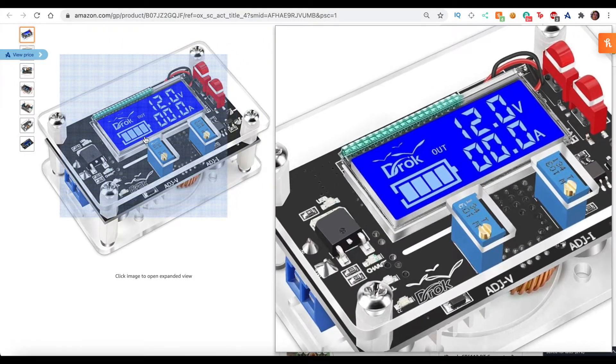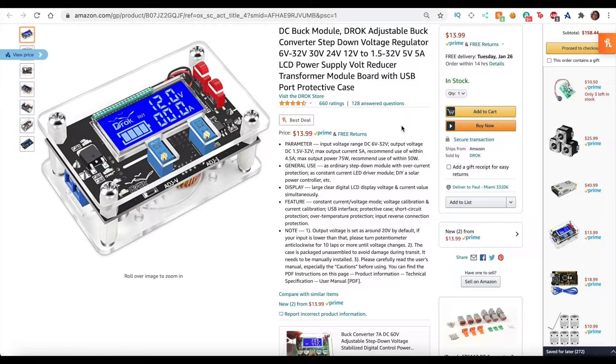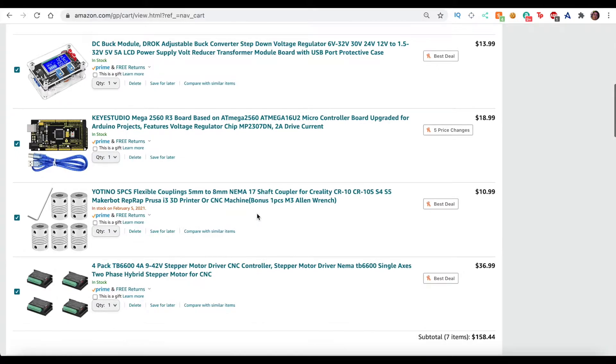This here is not just a monitor — it's also a step-down module. It can convert your input voltage to 12 volts, but it's not for AC voltage. For example, if I was using a 36-volt battery and wanted to step it down to 12 volts, I could do that with this module. In my case, I'm just using it to see in real time what the current amperage is.